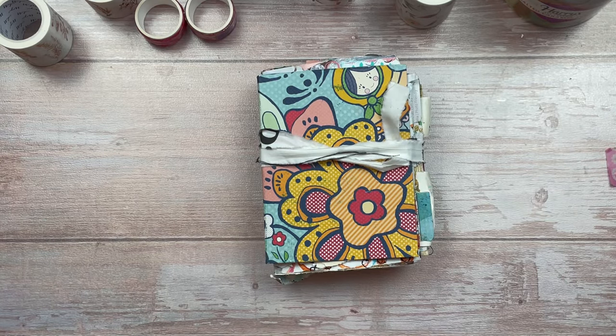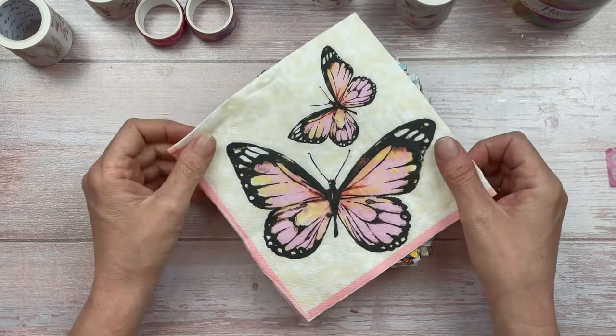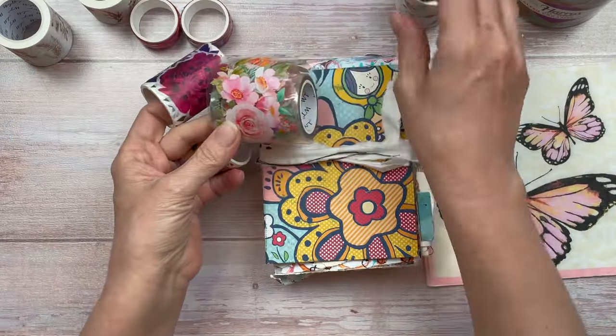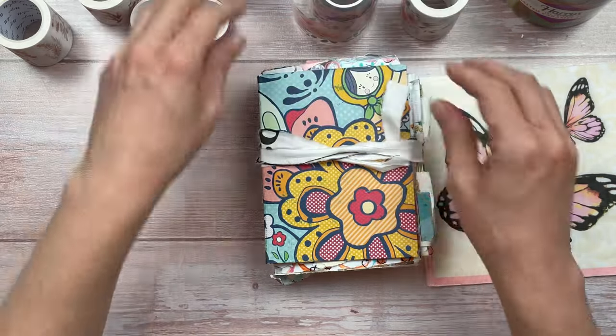Hello crafty friends! Working in my scrappy art journal today. I found these beautiful napkins in a party shop a few weeks ago. I love the butterfly and I love the colors and I really want to use it in today's project. I also have these beautiful floral washi tapes and I'm going to somehow incorporate those two in the page.